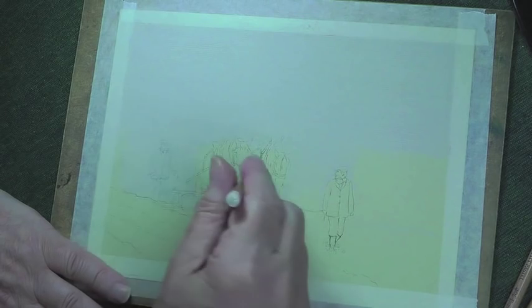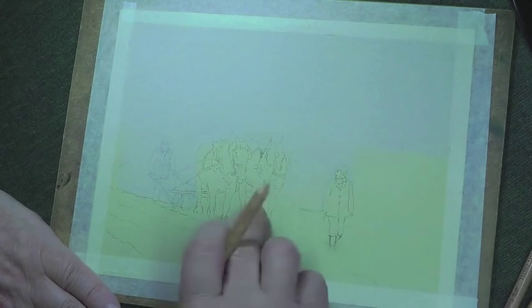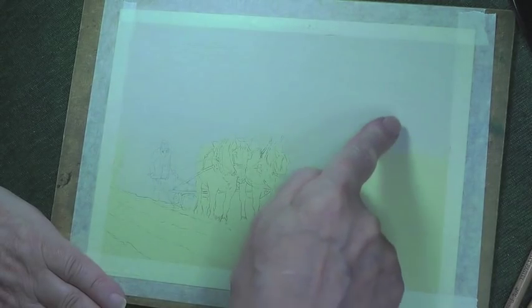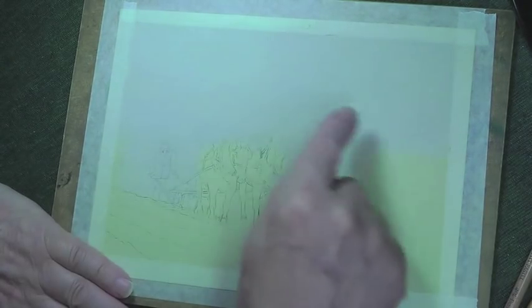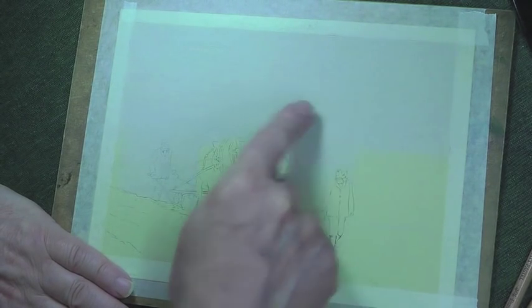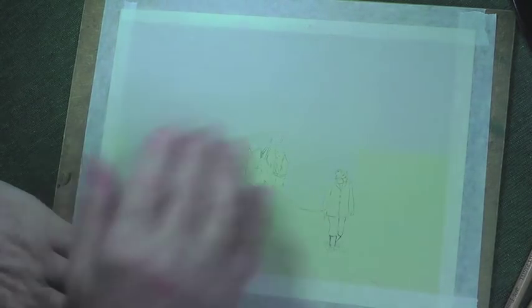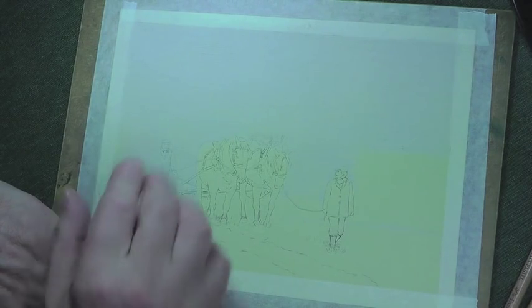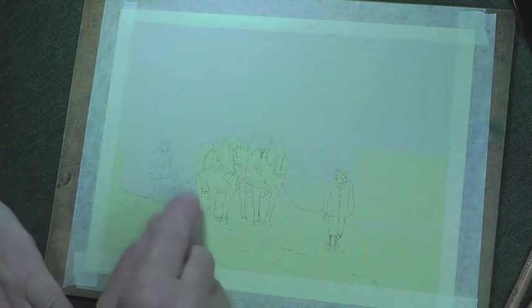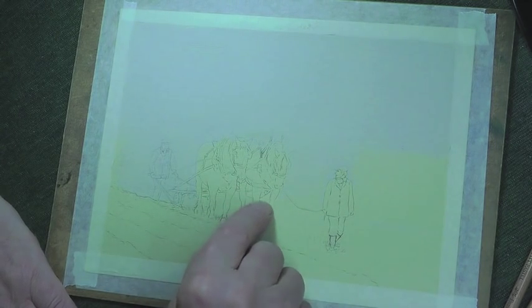I'm going to do the cloud field - or the field being cloudy rather - then it's going to recess back. The only problem I can see is I'm going to have a whole load of nothing going on, so I plan to have a tree, maybe a shadow of a tree in the background, and maybe something here, and then maybe I'll put a little bit of sky in - otherwise it will just be one blank misty scene. I've got to go in all of these yet so it's going to be a little tricky.